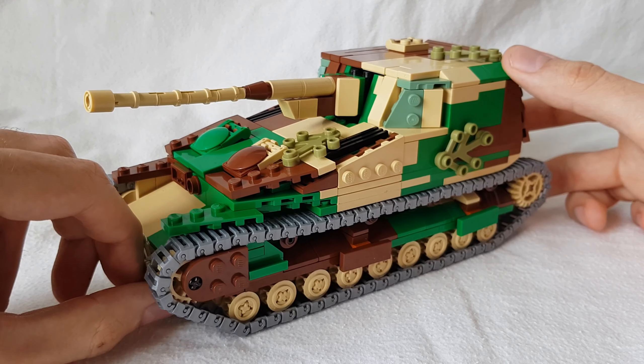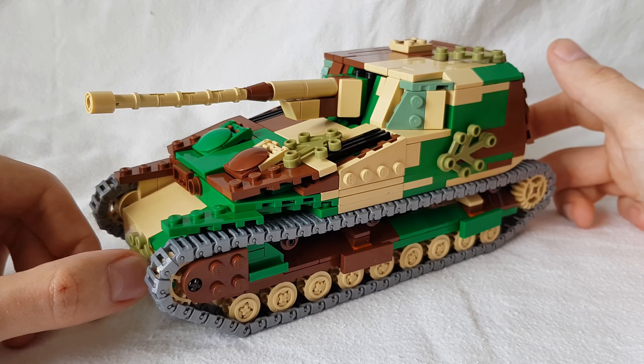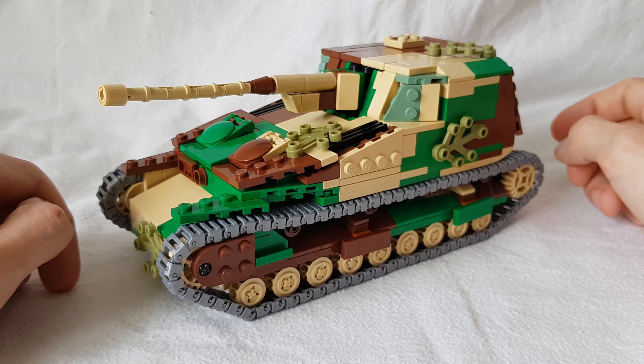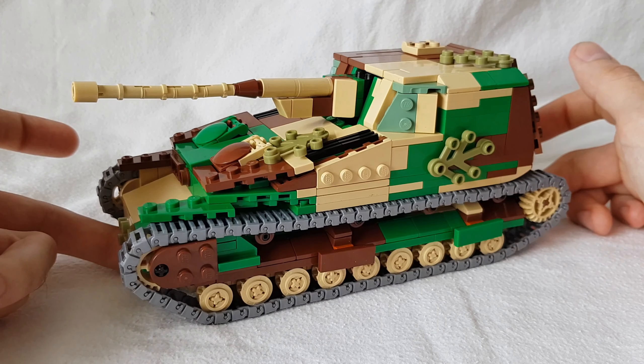The set itself is 21.1 centimeters long, which is 8.3 inches. It is 11.2 centimeters wide, which is 4.4 inches. And it is 9.6 centimeters high, which is 3.8 inches.